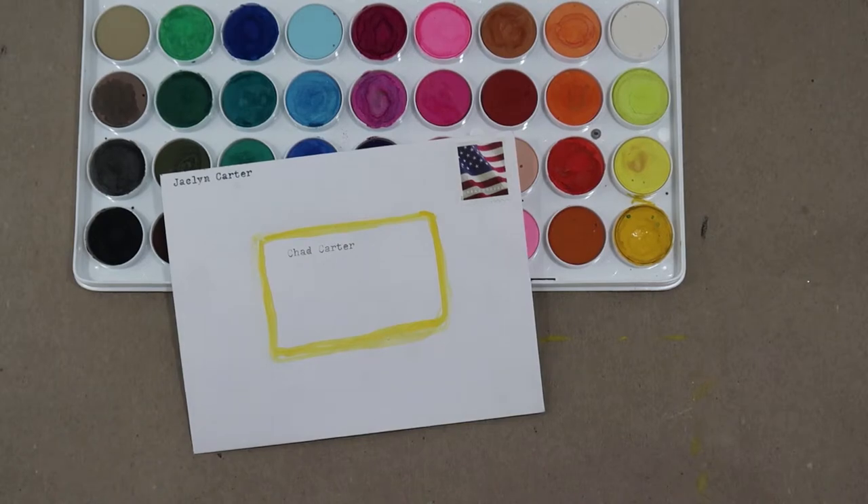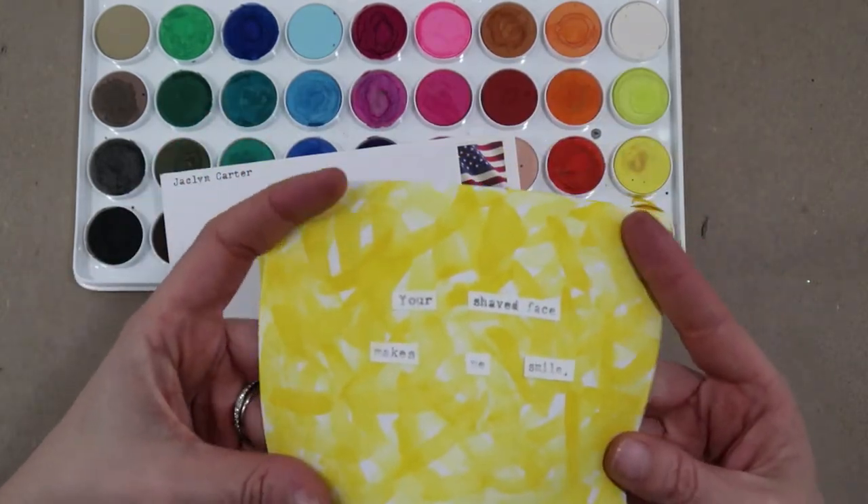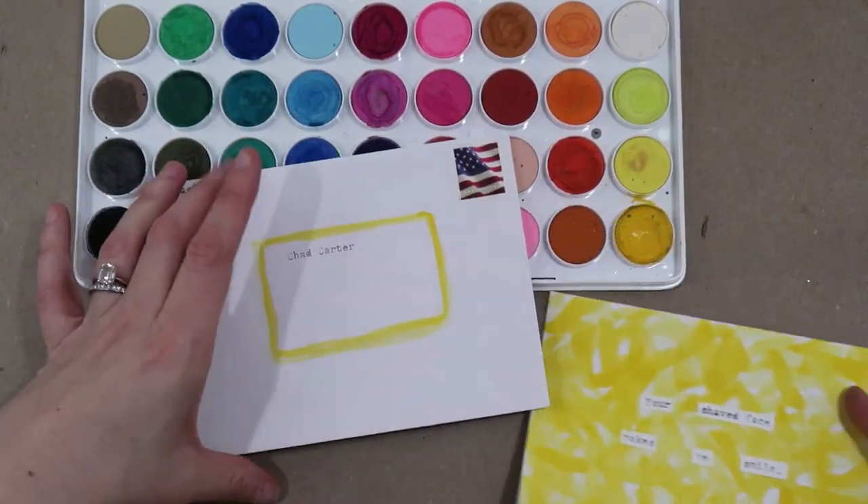He'll be happy to get it in the mail. And since I did use watercolors, before I send this — because it kind of curls up a little — I'll stick it under a big old book so it flattens out.